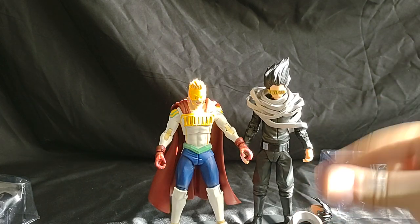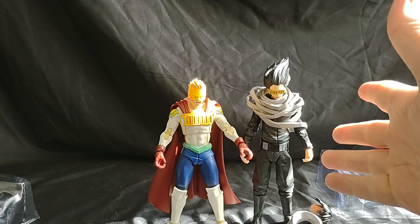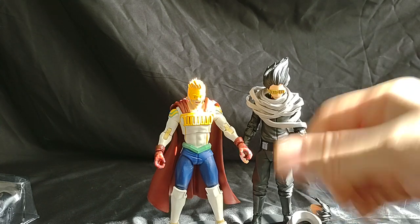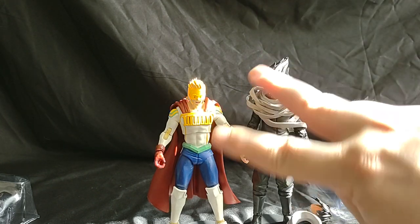If you enjoy this and want to see more, subscribe, like, and comment — I like all comments. Also these two will be on my Makari shop, link to which will be in the description. I'll catch you all next time on Marvel Man's Game Room. Peace out.